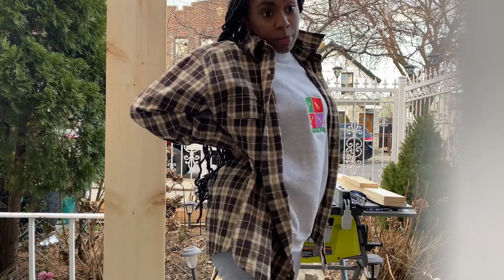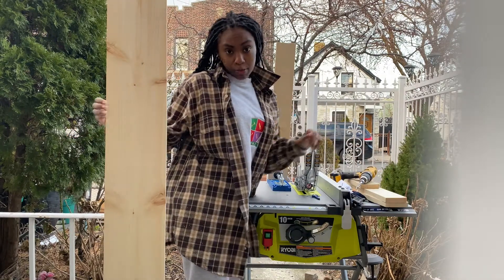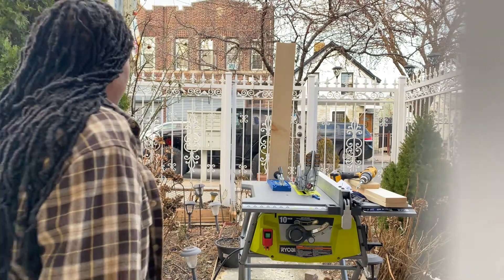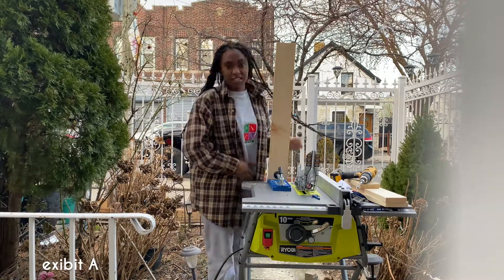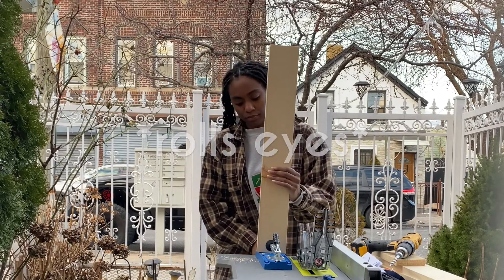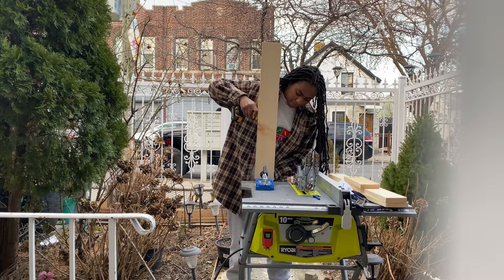One of the weirdest parts about doing this stuff is that people stare at you — more specifically men. Honestly at this point, pocket holes are our best friends, so let's make more.